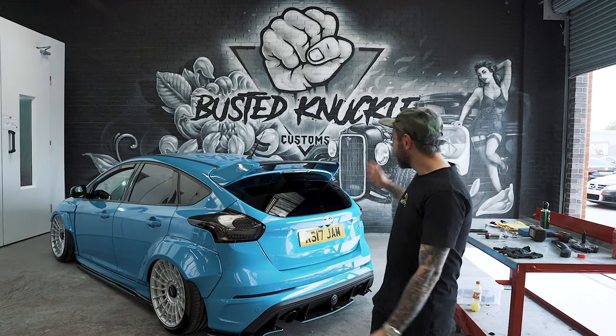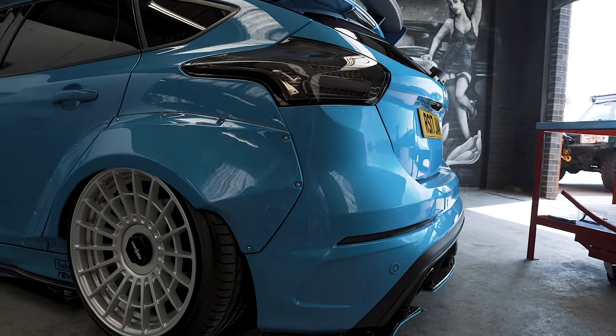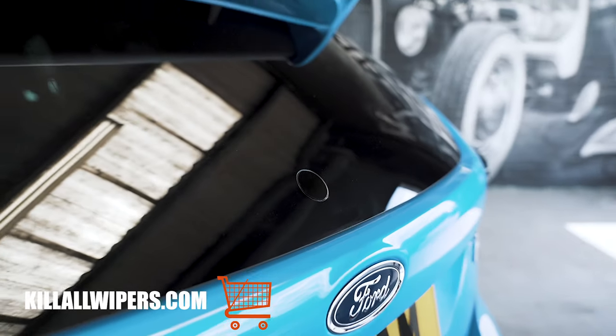That's it guys — the kit's fitted and it looks a million miles better. There are other kits out there that aren't flush, but we are the number one in the world for flush fit wiper delete kits. You can get this kit on killerwipers.com.